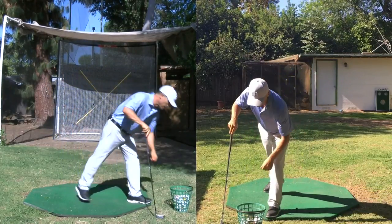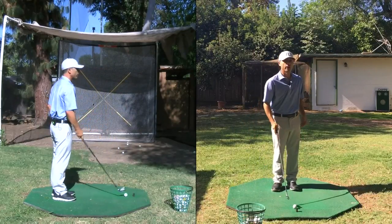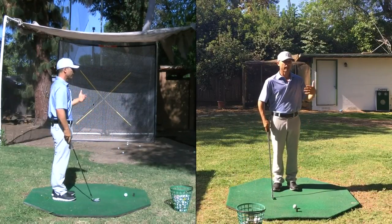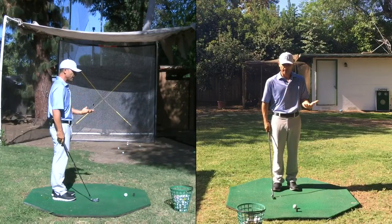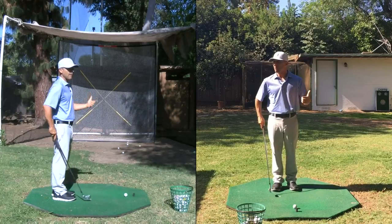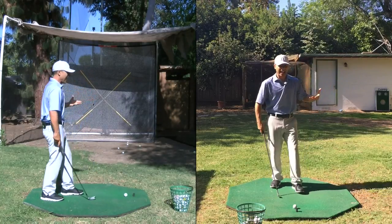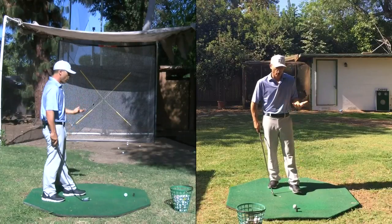I'm still in my warm-up phase too. I don't want to rush my warm-up — I'm not in a hurry. If you rush your warm-up, you're going to rush on the course. Typically that's what happens. You're in a hurry and then you run to the first tee and then how do you slow down?